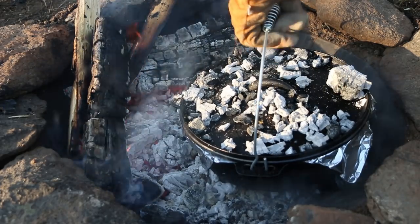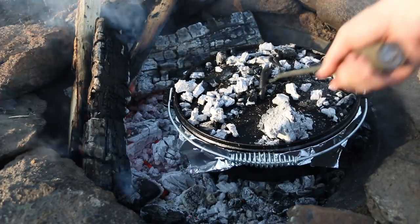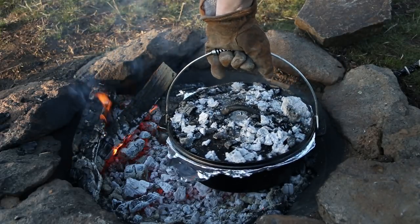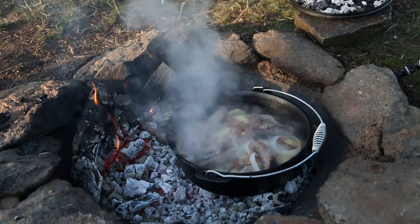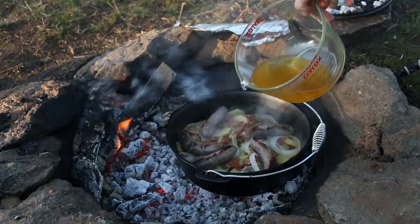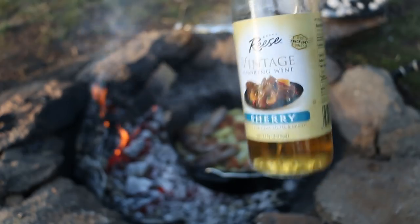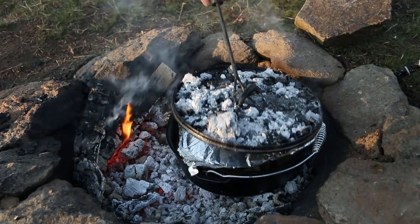After about 15 minutes, take your Dutch oven and rotate it about a quarter turn. Do the same thing with your lid, but in the opposite direction. This is going to ensure an even cook throughout the cooking process. Now halfway through the cook, we're going to check in to see how it's doing. We want to make sure our broth hasn't boiled dry — if you need to, go ahead and add some more chicken broth or beef broth. Now we're going to add some sherry, a couple little splashes of that. Cover it up and continue to cook.